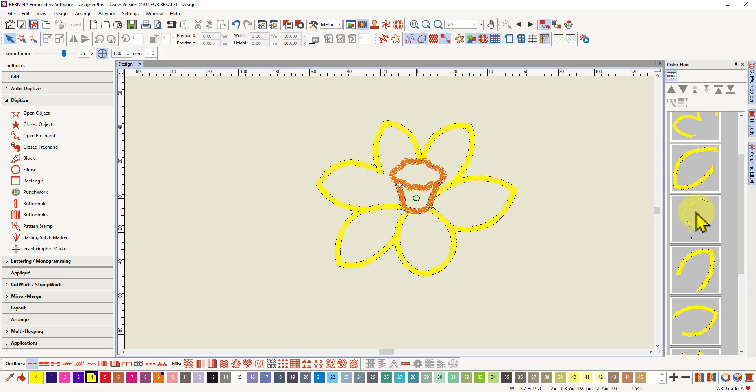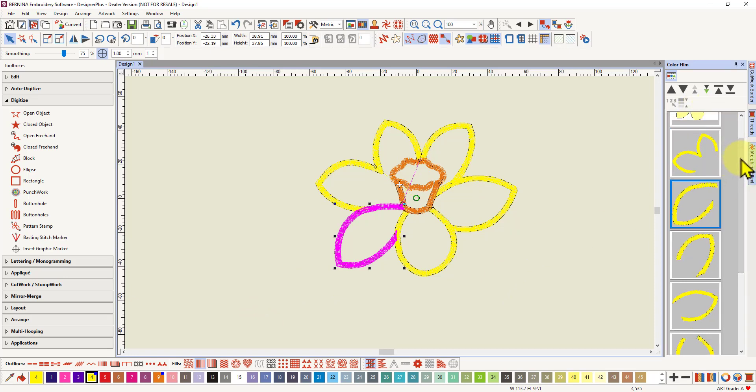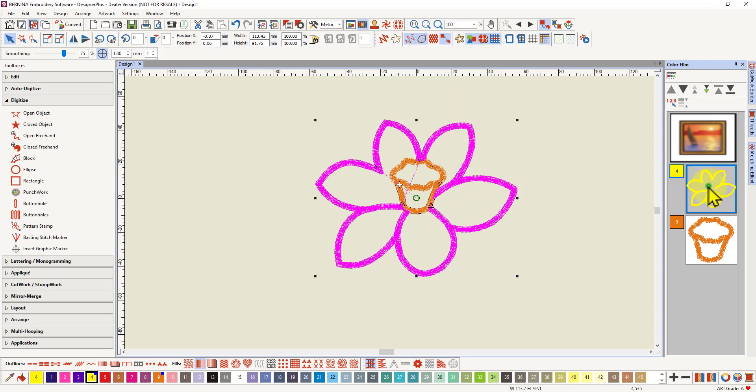All these steps just to get that one path in, and anything could go wrong in any of those steps. However, in version 9 we've got the branching tool, which is going to eliminate all those issues. I'm going to select that path and delete it, and of course my jump stitch has come back. So how can I get rid of that jump stitch with the branching tool? I'm going to put the color film in color blocks mode and select all the objects that I want to stitch in one continuous go.